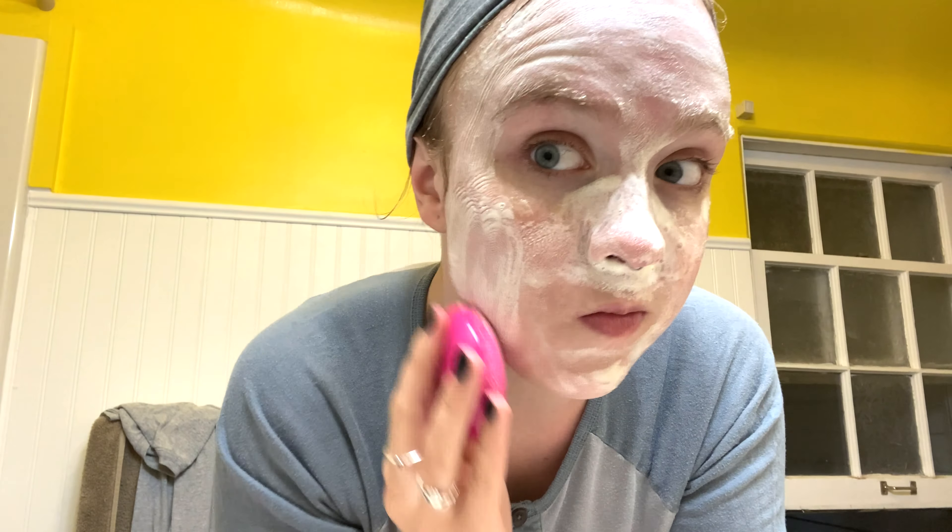The next thing I'm going to use is the Paula's Choice 2% BHA Liquid Exfoliant, which is basically just a salicylic acid. This is a really, really good product. I just have the travel size because it was ten dollars for this tiny one, but it's lasted me a really long time using it every other night. I alternate this with my Grand Active Retinoid 5% In Squalane from The Ordinary.